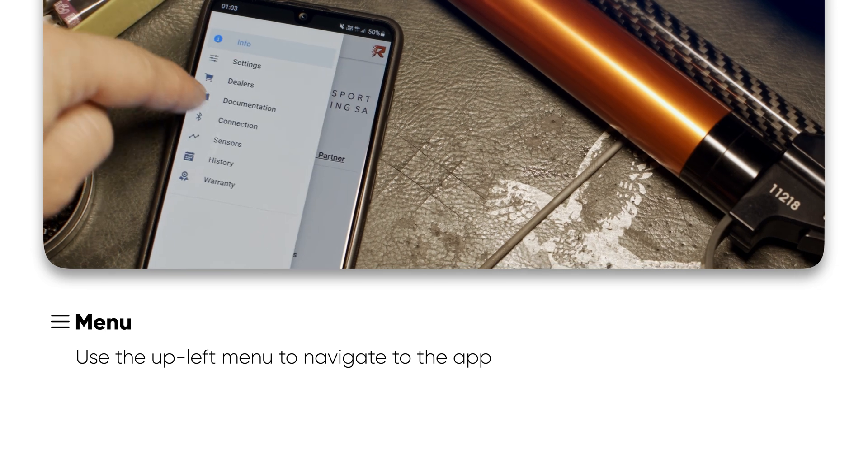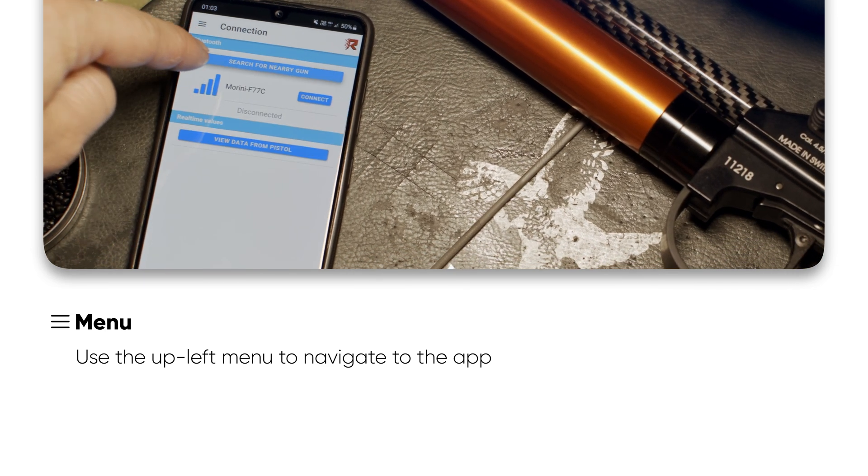Once connected to the pistol, use the upper-left menu to navigate through the app.